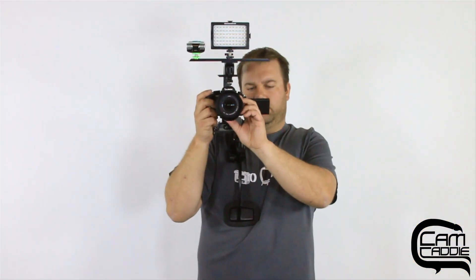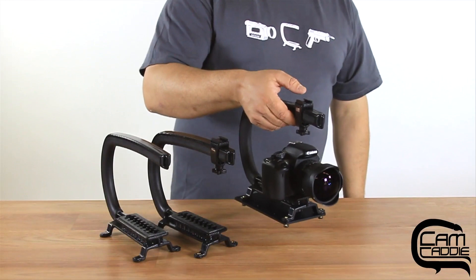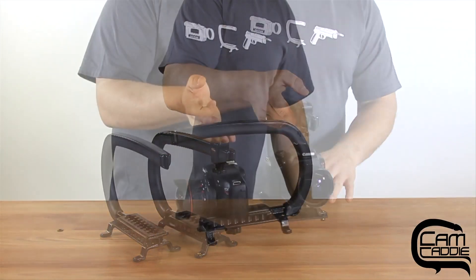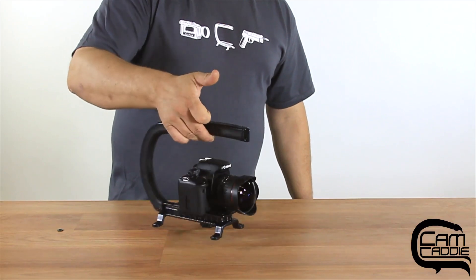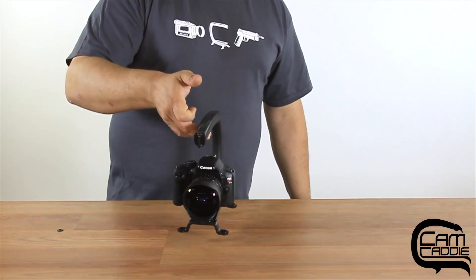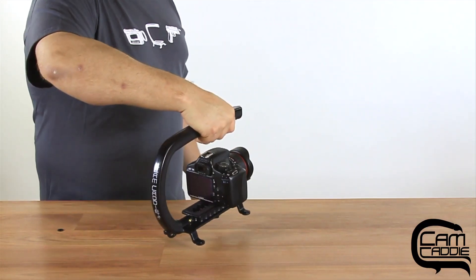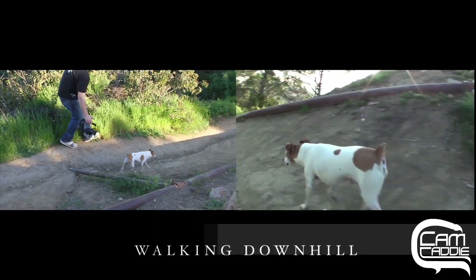With a DSLR camera, this is a great help because the camera was originally designed for still photography. The Scorpion brings it back to the traditional configuration that most videographers are used to. You've got a good secure handle that allows you to comfortably move the camera and get any kind of shot that you need.